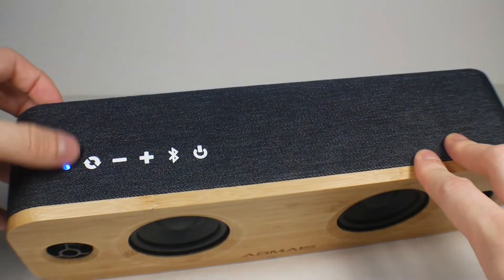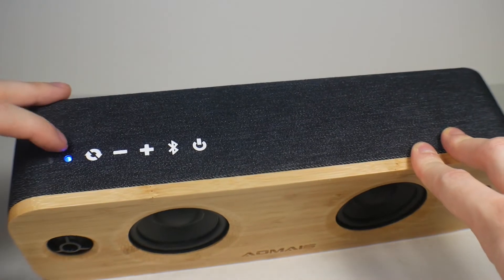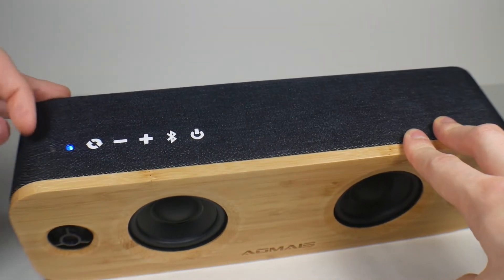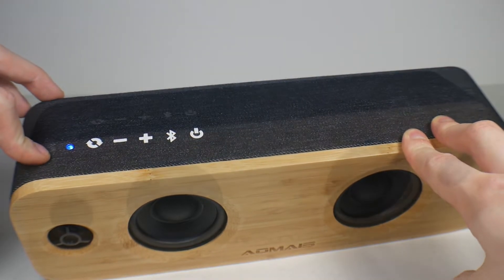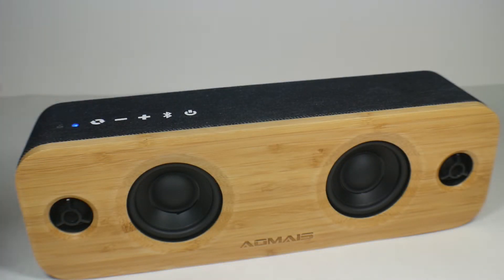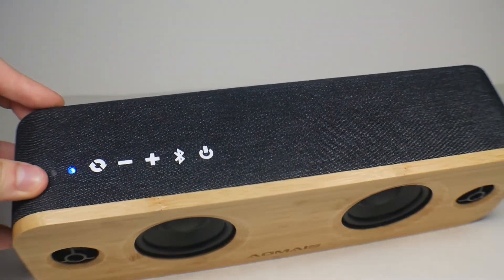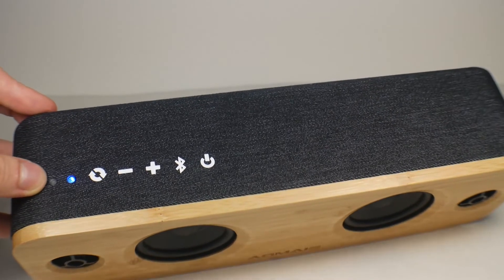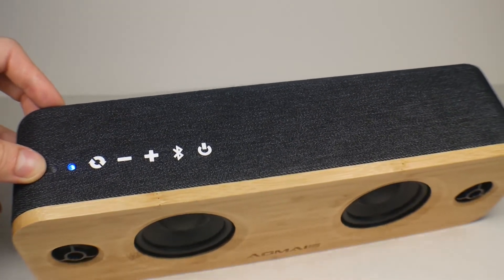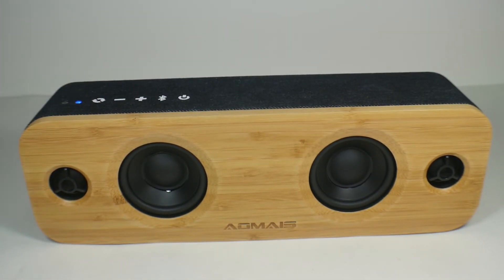You have a blue light that blinks when pairing and blinks blue and red when paired. The second LED is your charging status indicator — it starts blinking red when the battery is low, and changes as it charges.